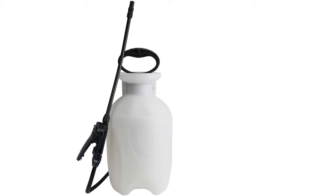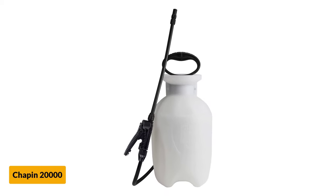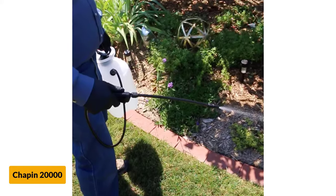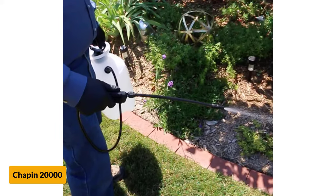At number 1: the Chapin 20,000 Garden Sprayer. This tank has a volume of 1 gallon, which is more than enough for smaller undertakings. It is made with high-quality plastic that sustains the pressure reasonably well. However, since this is one fundamental sprayer, there are no additional features, such as a pressure release button.